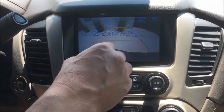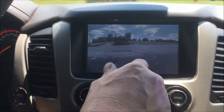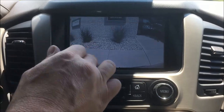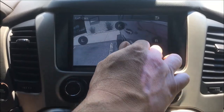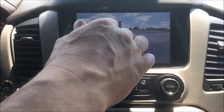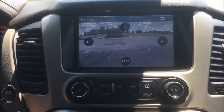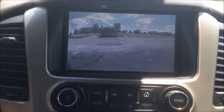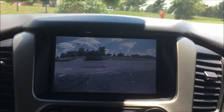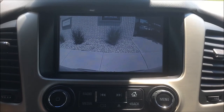Of course we can go in and turn these cameras on on demand as needed. There you have it — 360 camera install on the 2016 Yukon Denali. This will also work for the Chevy Tahoe, Suburbans, and the Cadillac Escalade. For more information, give us a call at the number at the end of the video.